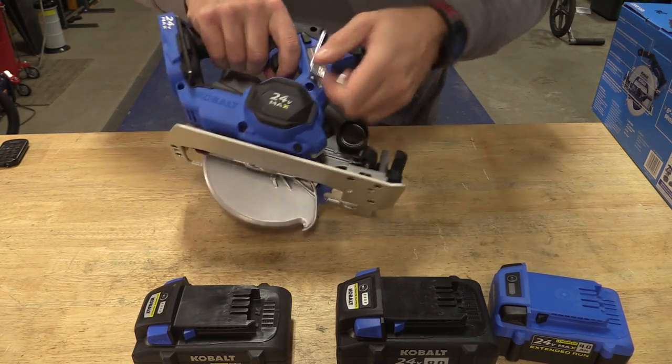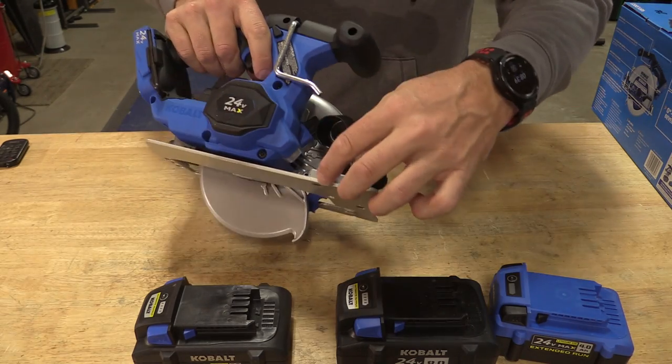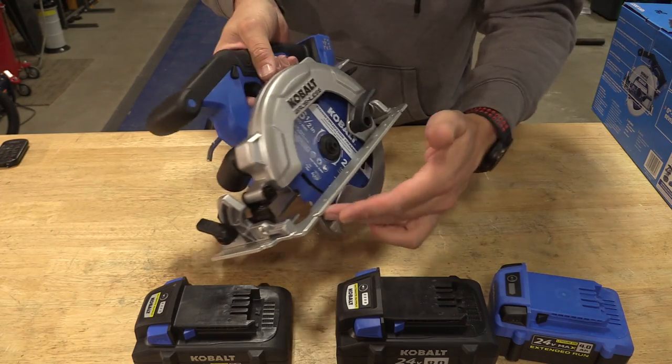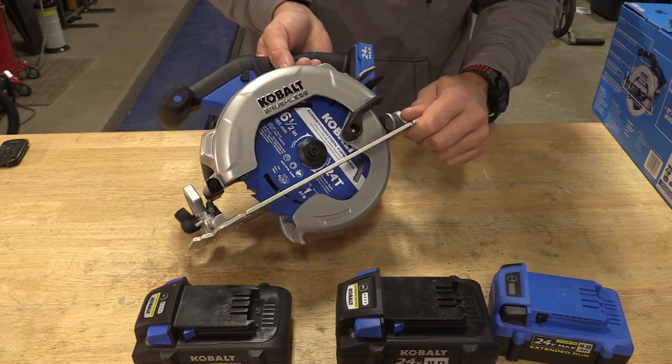Blade-left design. You do have a rafter hook and your onboard tool. There is a place that you can put a guide in here, though that is not included. Let's get out and see how this guy performs.